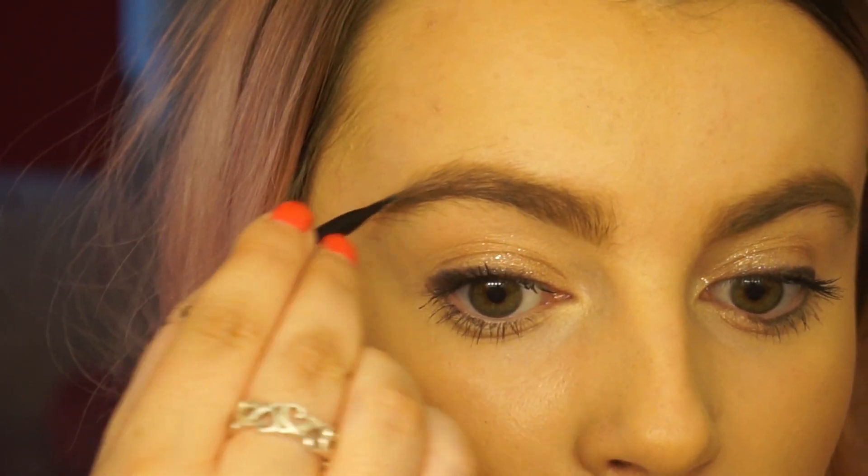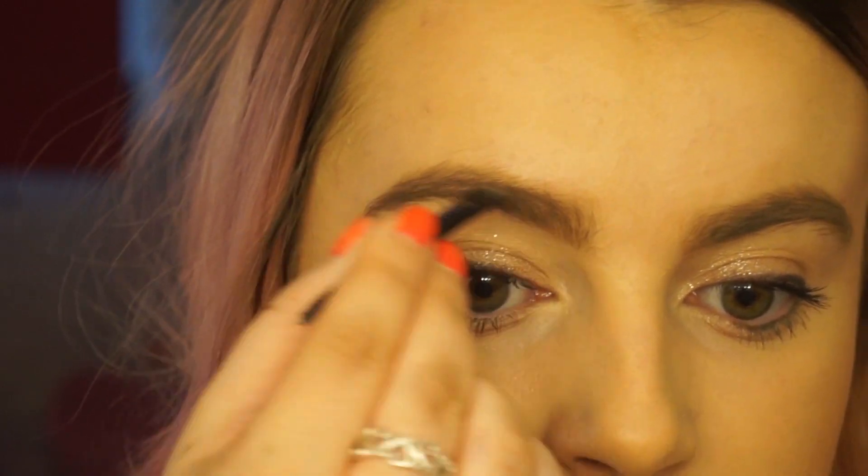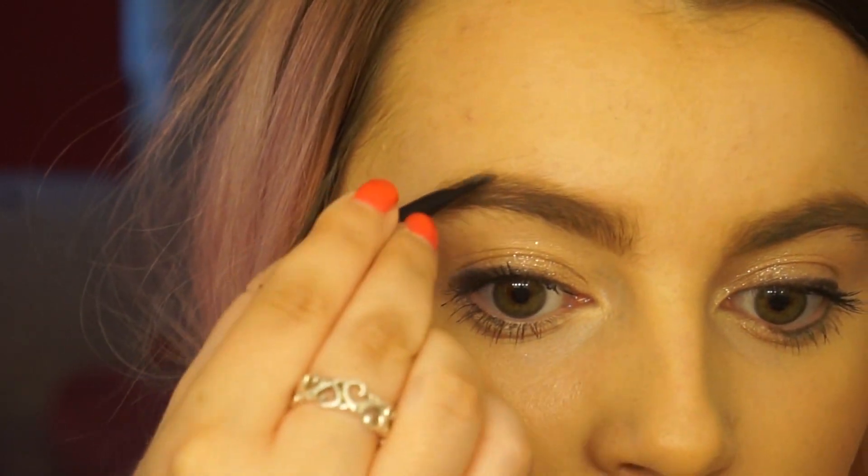Then I'm going to take the darker shade just to add a little bit more depth to the brows. I'm going to start by putting that more at the ends, and then just add in a few strokes as we get closer to the front.